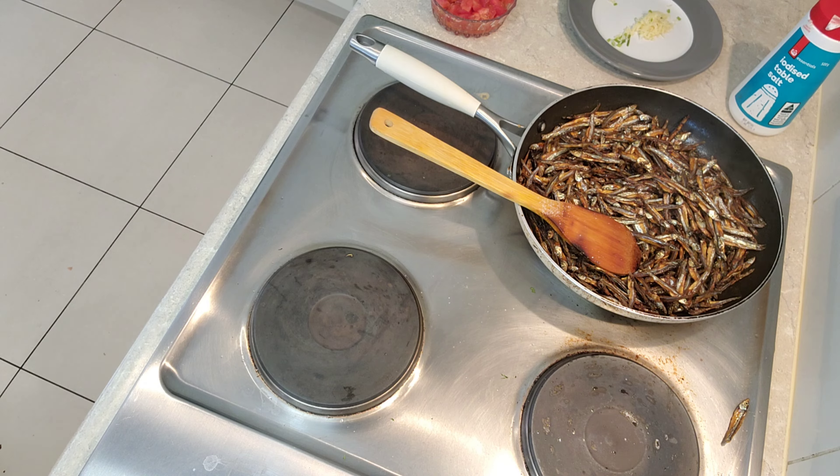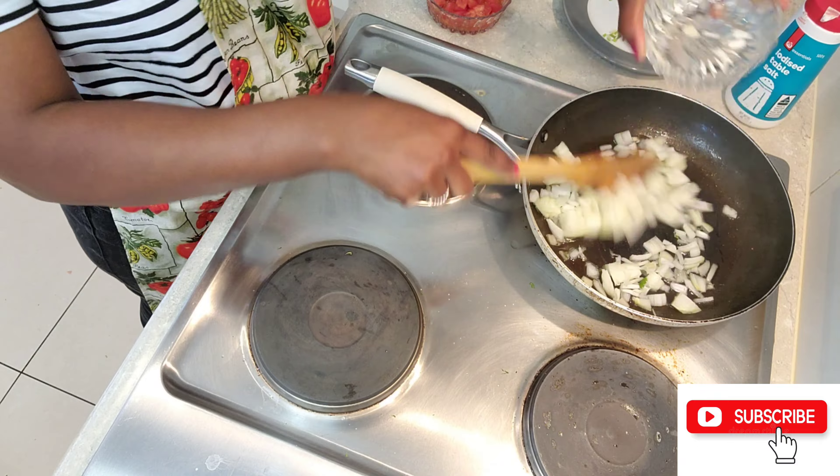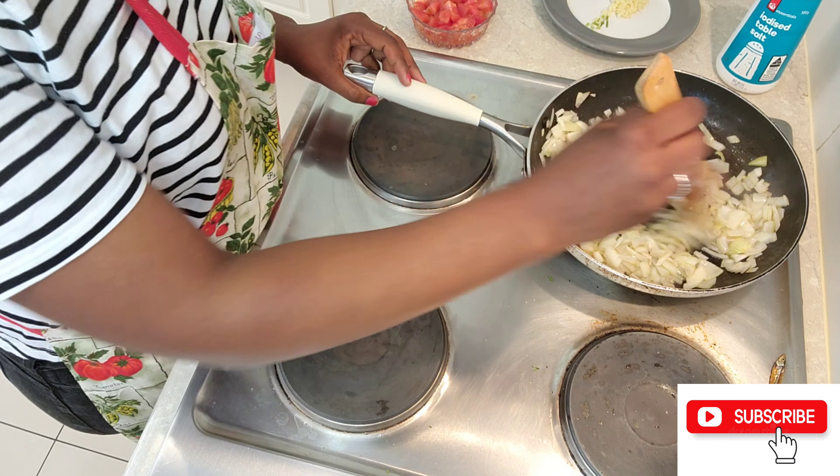I'll let them cook for about 10 to 15 minutes, keeping stirring them. And yes, here I have my nicely shallow fried daga omena!